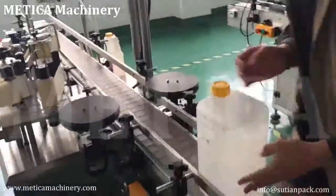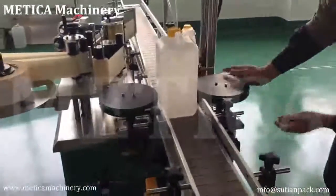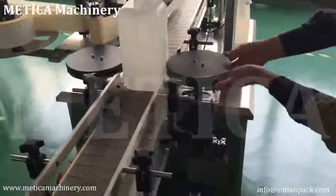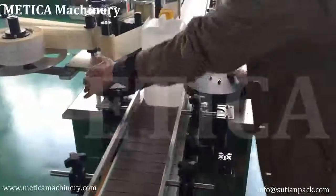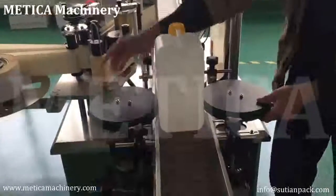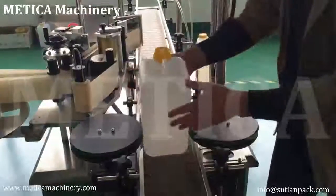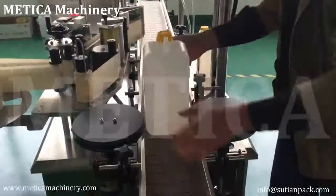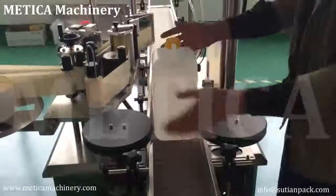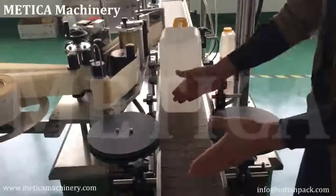Let's put this in the middle and adjust these two parts to make sure it can hold the bottle tight. Only if it can hold tight, it can dispense the bottle properly. If it's not tight, it will still go one by one. Only when tight will it move and step correctly.